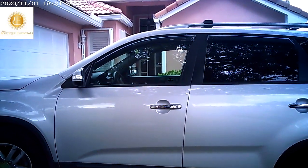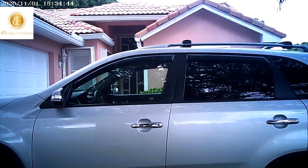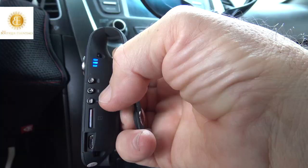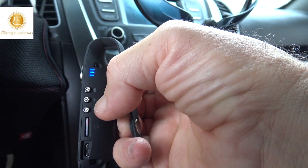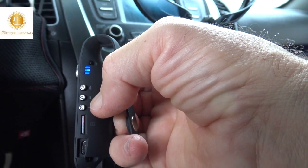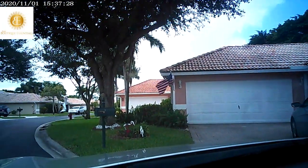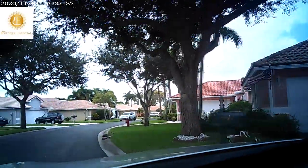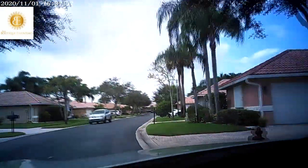Now we're going to test the camera in the car to protect ourselves against road rage and document any meeting that we may have. Blue light means you are recording. We are backing up now and we're going to take a little ride to show how beautiful and colorful the images are with this tiny IDV camcorder.